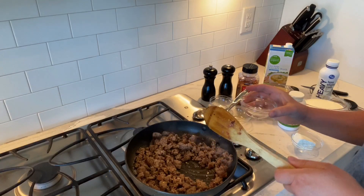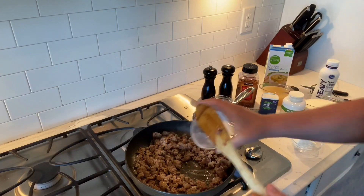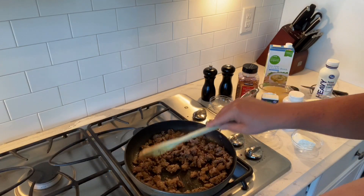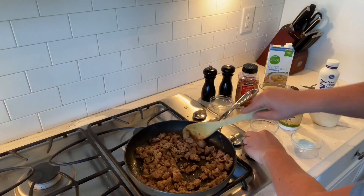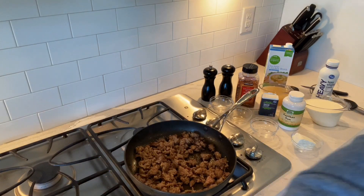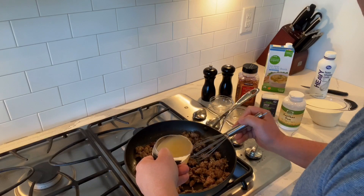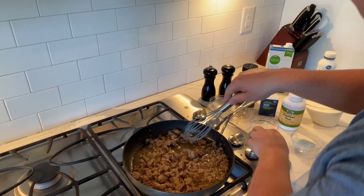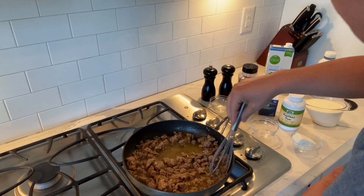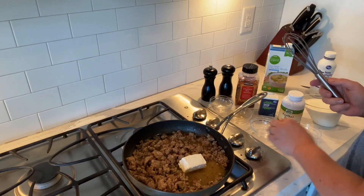Now we're going to add in the xanthan gum — I'm going to sprinkle it over the top because we don't want it to get cakey and congealed. We're going to stir that first, and then we're going to add in the chicken broth a couple tablespoons at a time and stir. I'm turning this down to low to medium. I'm continuing to stir — it's not too thick yet, and the xanthan gum hasn't really come to life yet. So the next thing I'm going to add in is two ounces of cream cheese and get that melted down.